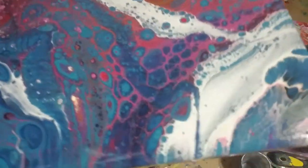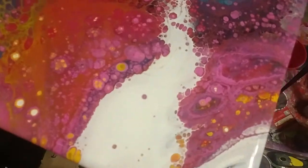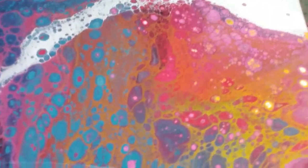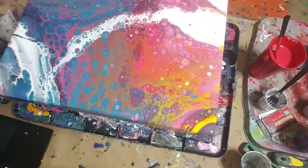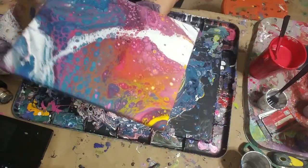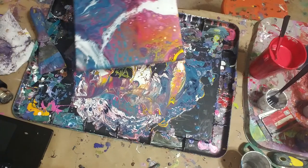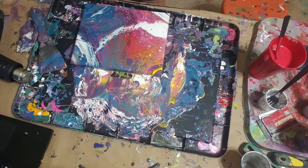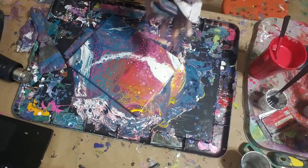I'm trying my best to show you what I'm doing. I'm not a professional filmmaker, but I'm trying to make sure I can teach you something and at least show you what I'm doing. This middle one is really lightening up a little bit. I love that yellow, orange, and pink right in there. I'm going to let this one sit — I'm all done working on it right now. Hopefully it won't change too much more, because I'm pretty happy with it. I want to really thank you guys for stopping by. Bye.